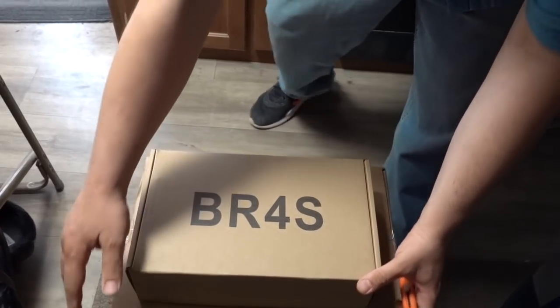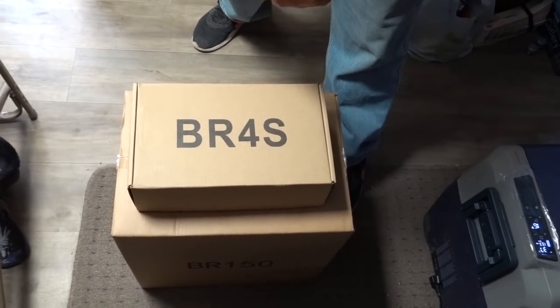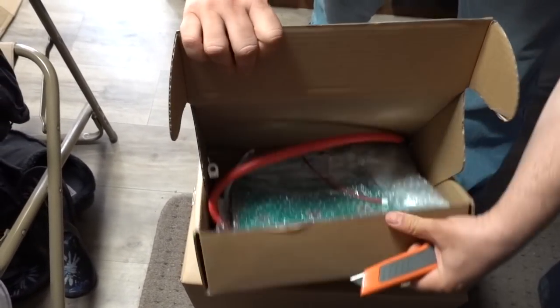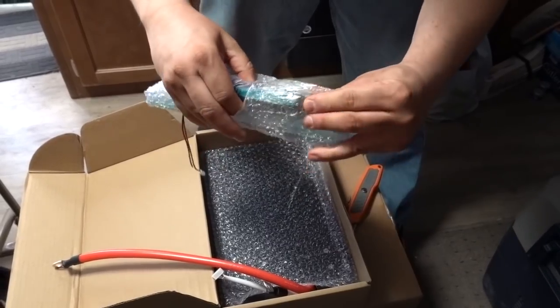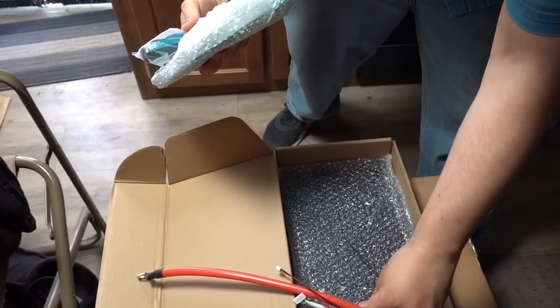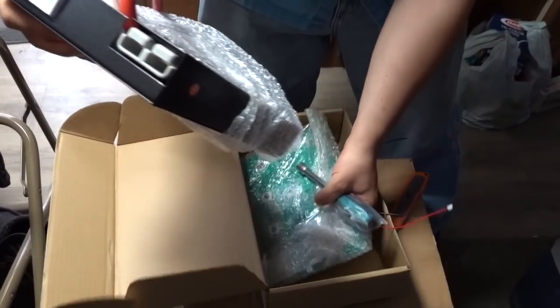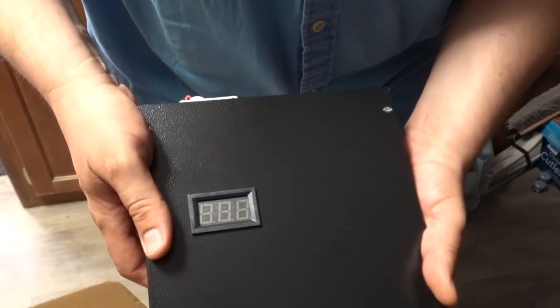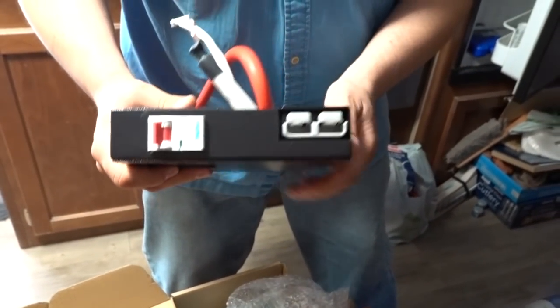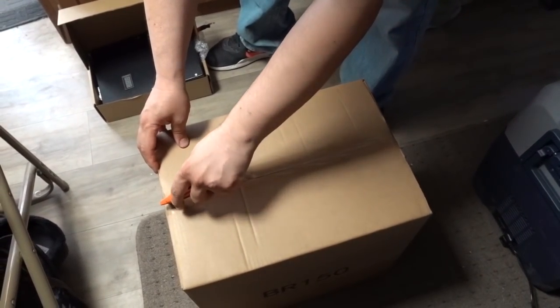We have a BR-4S along with the BR-150 batteries. The BR-4S is the BMS and these are the batteries. Let's start with the BMS — what is included. We have a board, a screwdriver of some sort, wires, and the BMS. This is heavy-duty stuff, with an on/off display and Anderson connector.